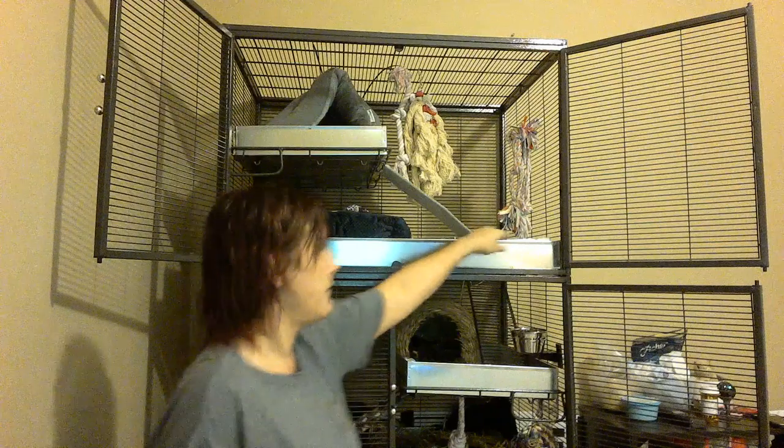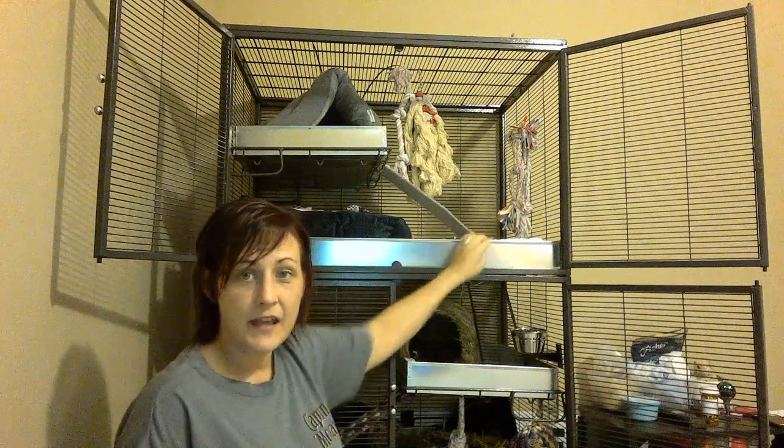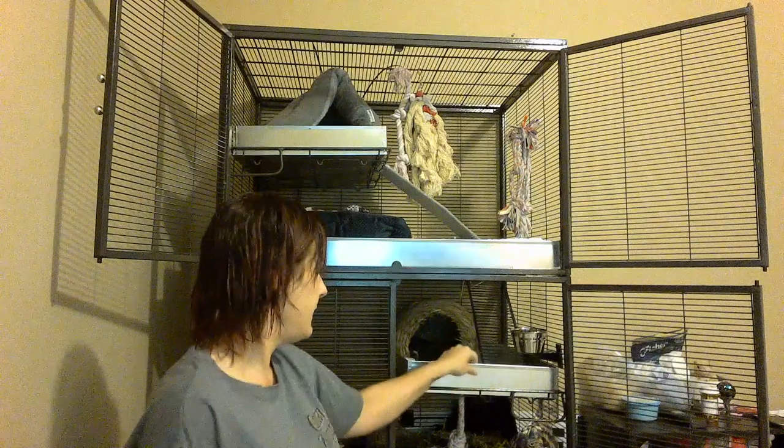You can hear Ivy in the background — she's playing right now. I have the All Living Things version of the Critter Nation cage, which has the proper spacing on the bars. I do not have the original trays that came with the cage. I went to Bass Equipment and ordered the Critter Nation replacement pans. They are galvanized steel.